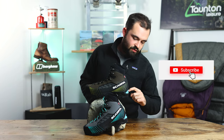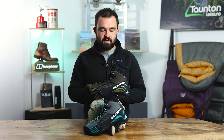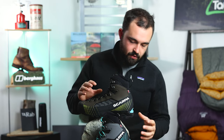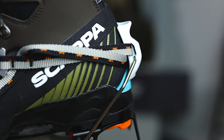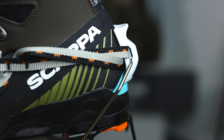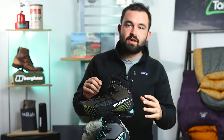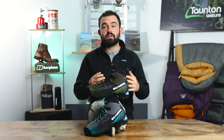At the back we have our crampon attachment point, which we'll come back to shortly. Moving further down we're met with the midsole and sole — and that's where this boot gets really interesting. We've got an active midsole with a crampon compatible TPU, which is different thicknesses depending on which part of the boot you're at — thick where it needs to be and thinner where it's not, all in an effort to reduce weight.